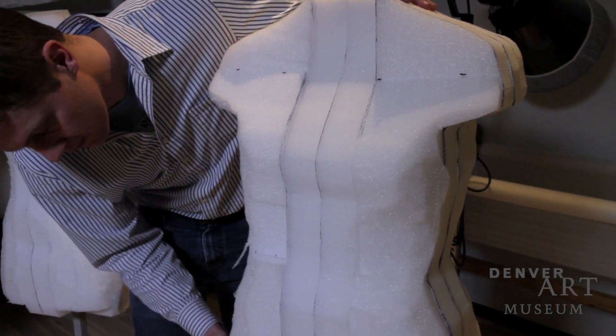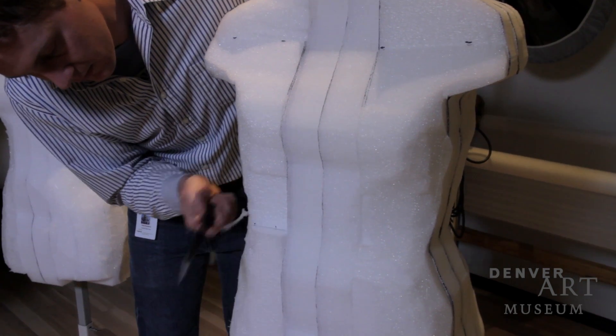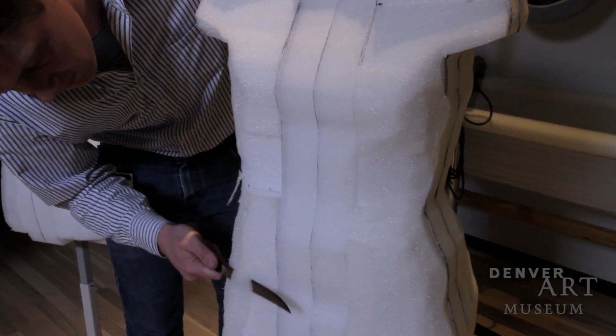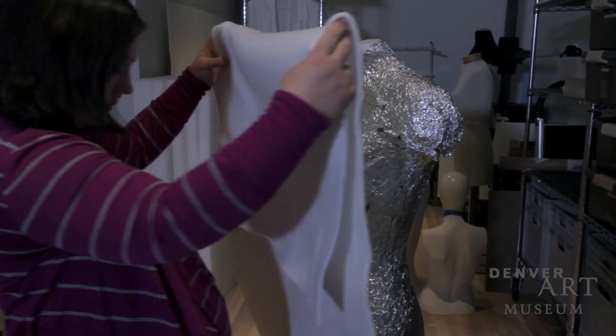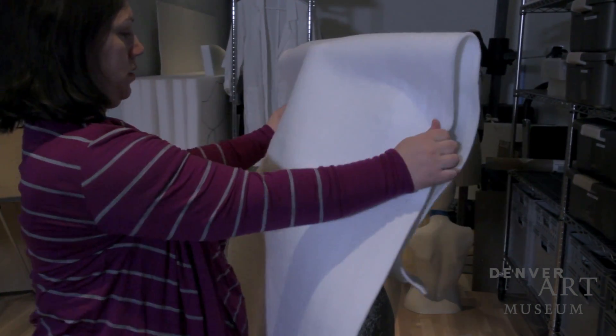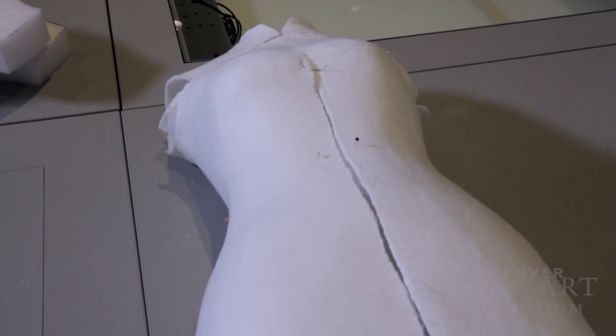So a starting point for many of these garments is to carve an etha-foam form to the size that we need. We can cover that with aluminum foil and use it multiple times to heat-set the spa shape against it and create many invisible forms.